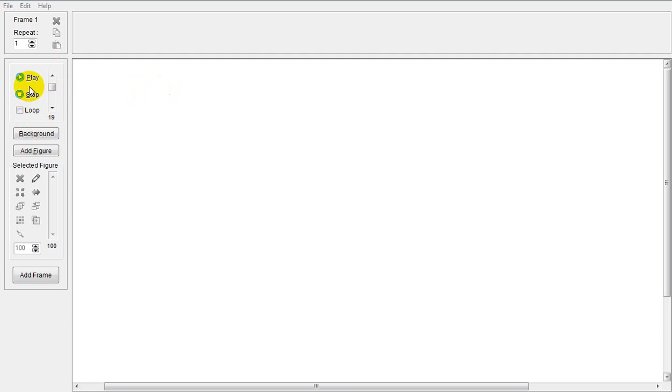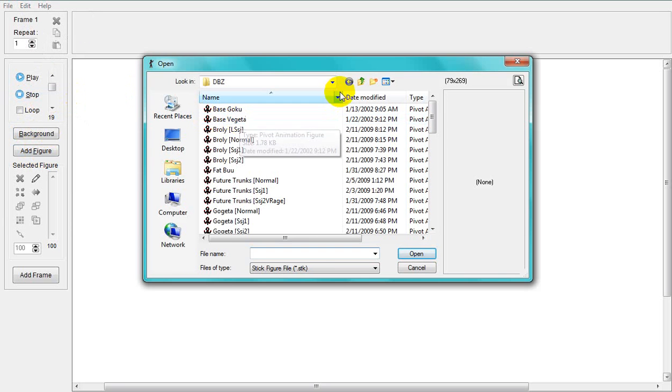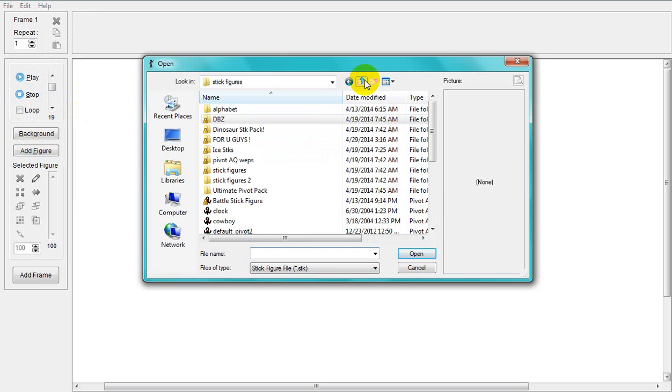Hello everybody, and I'm going to show you a tutorial on Pivot Animator.